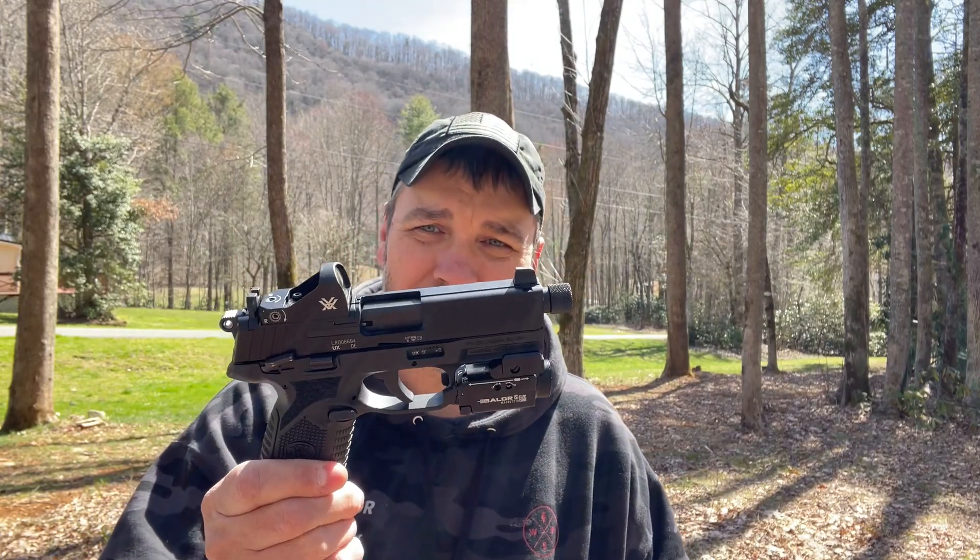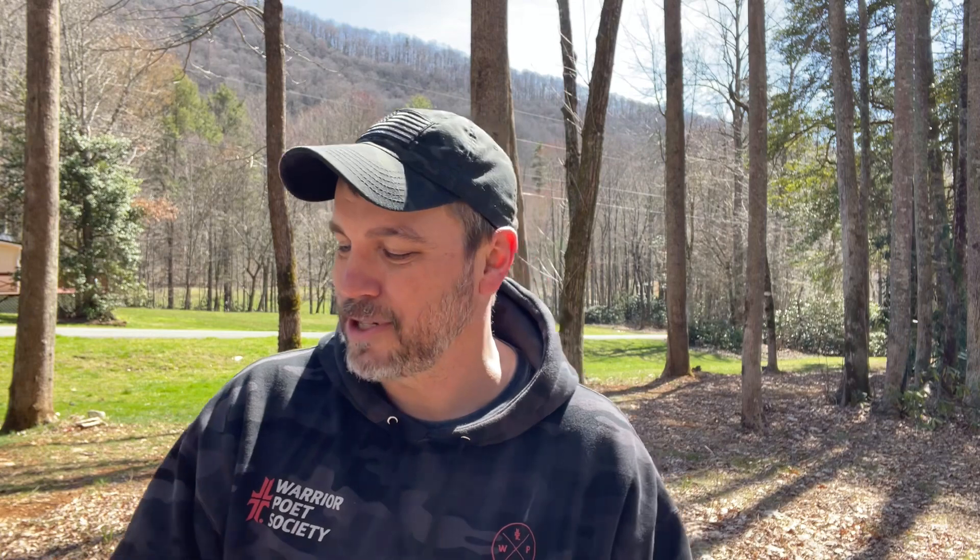If I was going to do something like that, I'd probably buy this FN 502 that I'm fixing to compare to the Glock right now here in a minute. So stay tuned for that video. I appreciate y'all watching this video. Please like, share, and subscribe. I love you guys. We'll see you next time.